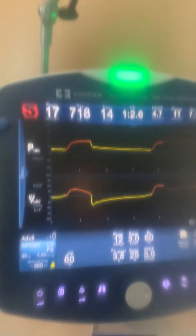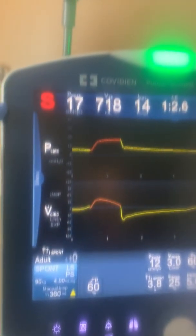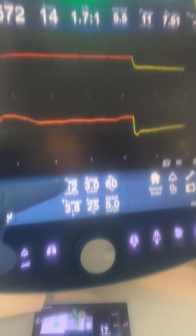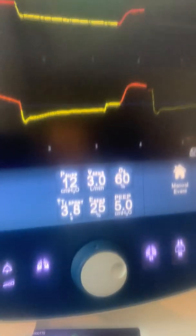Here's the patient. She had a respiratory rate of 14, a tidal volume of 570, 5 of PEEP, 12 of the inspiratory pressure, 5 of the expiratory pressure, and 60% FiO2.